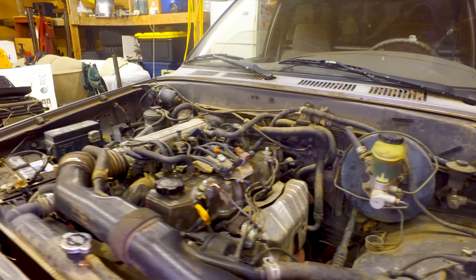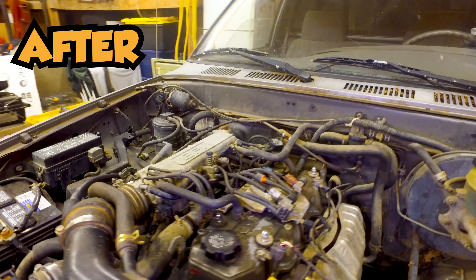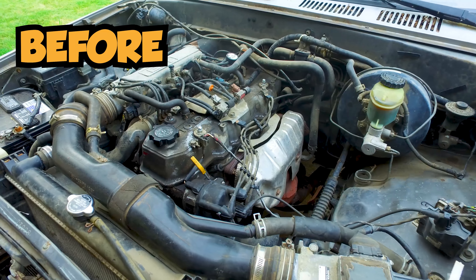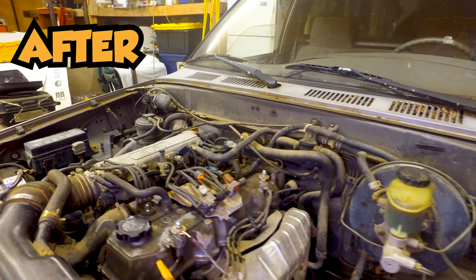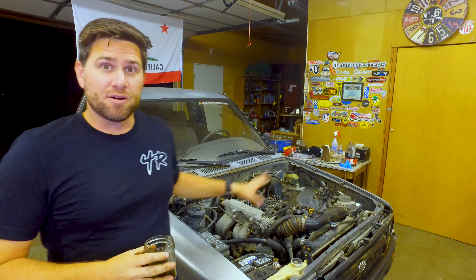Here's what the engine sounds like after an hour of running with the Seafoam inside. Here's the oil I pulled out before I put the Seafoam in. Now I'm going to let the engine cool, then pull out some more oil so we can compare — see if it's darker, or if it even changed the viscosity of the oil. We'll do a little comparison, but that'll be next time.